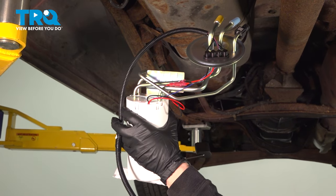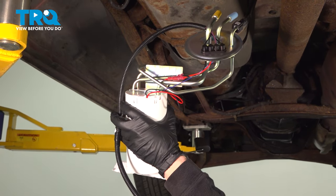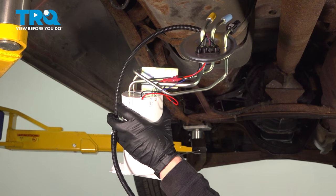In this video, we'll show you how to remove and replace the front fuel pump in the front fuel tank on a Ford F-150.